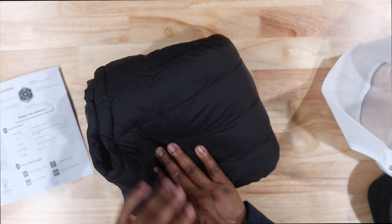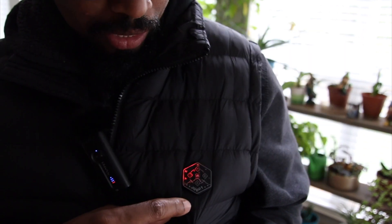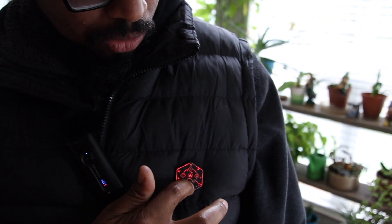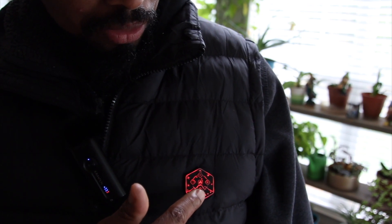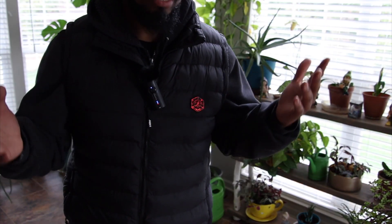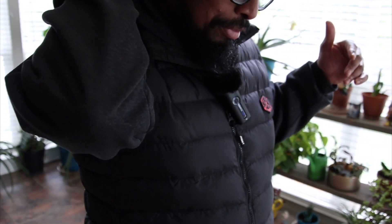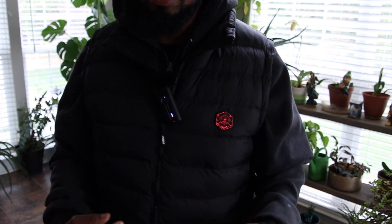When you turn it on you have to hold the button down, then the red indicator will come on — this is your right side, this is your left side. It blinks red, but when you tap it again it stays on red. This is the hottest setting. Trust me, it gets hot — the back coils, if you don't have a hoodie on, it will feel like it's burning your neck. That's how hot this thing can get. Right now I got a hoodie on so it feels comfortable.